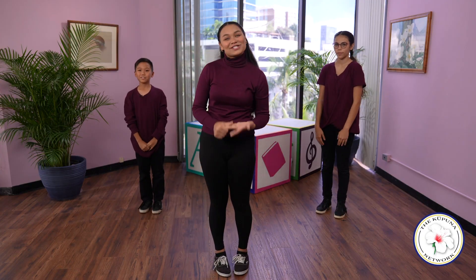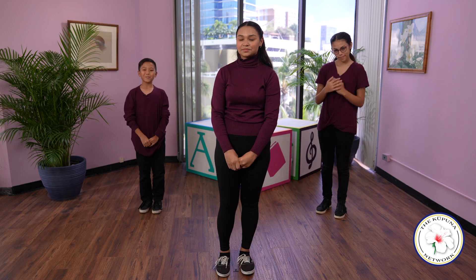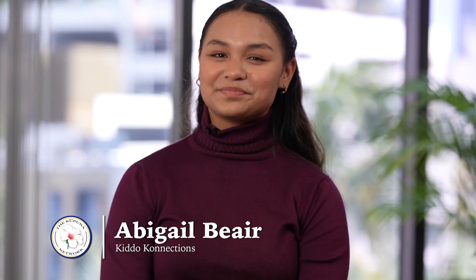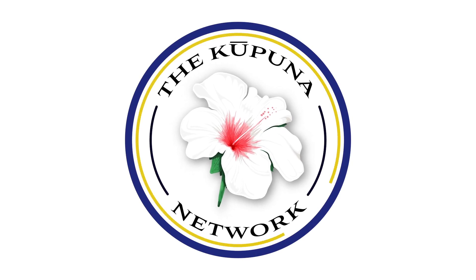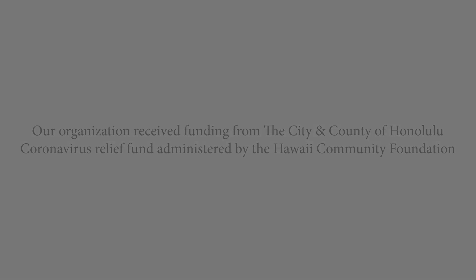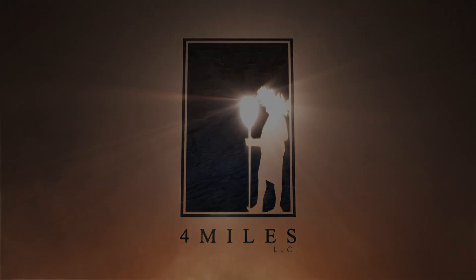Mahalo for joining us today for snacks, stories, and songs. We hope we were able to bring some joy into your homes and hearts. Remember, us kiddos are thinking about you and hope to connect again soon. My name is Abigail. My name is Anna. And my name is Andrew. And this has been another episode of Kiddo Connections. Aloha! I'll see you again soon. Bye!